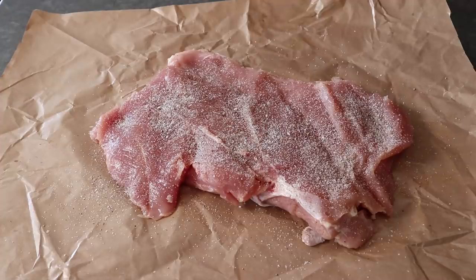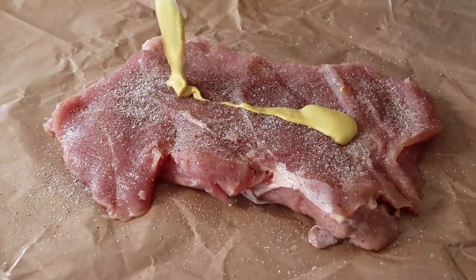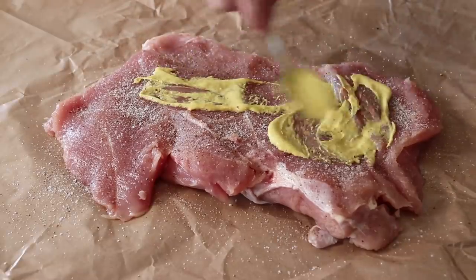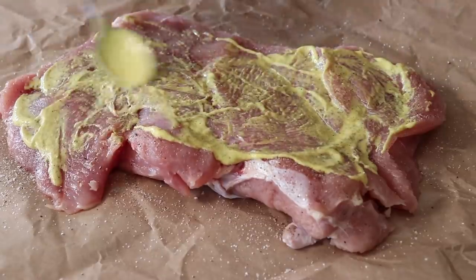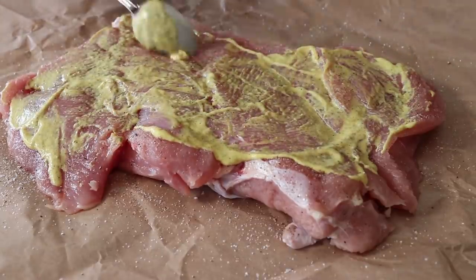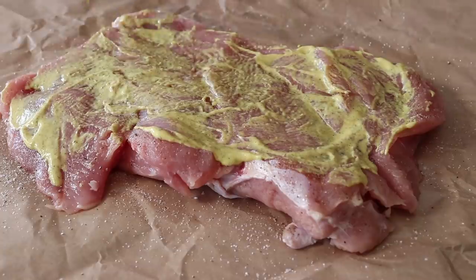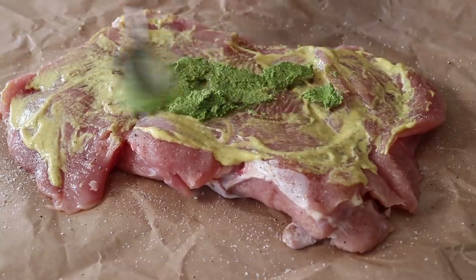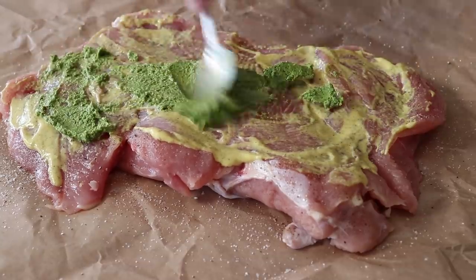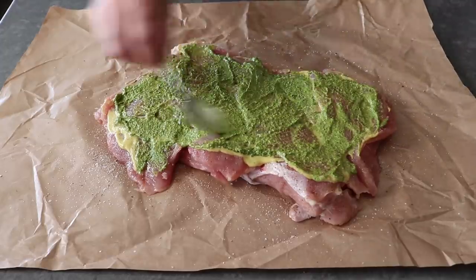A couple pinches of salt is not going to cut it. Then once that's been fairly thoroughly seasoned, we'll go ahead and spread over a couple tablespoons of Dijon mustard. And then, believe it or not, on top of that we will spread a couple tablespoons of pesto, which I know seems crazy, but trust me, it totally works. The mustard is going to add some tanginess and sharpness, while the pesto is going to add a little touch of garlic and herbaceousness, not to mention a little bit of nutty savoriness from the pine nuts and the parmesan.